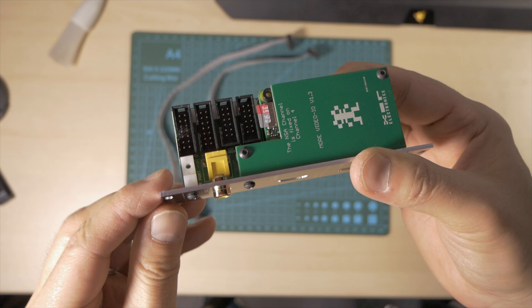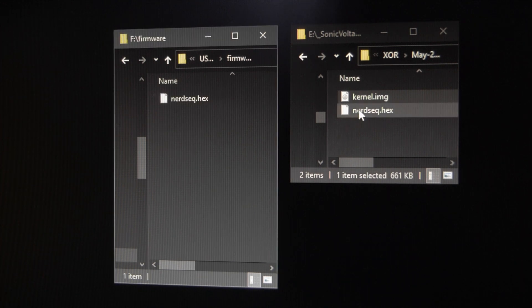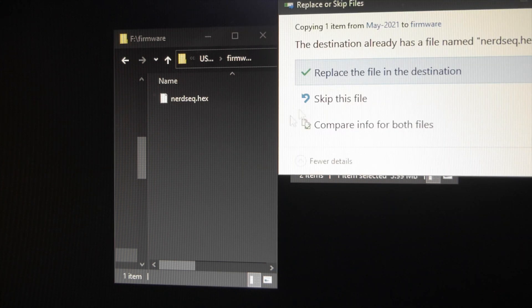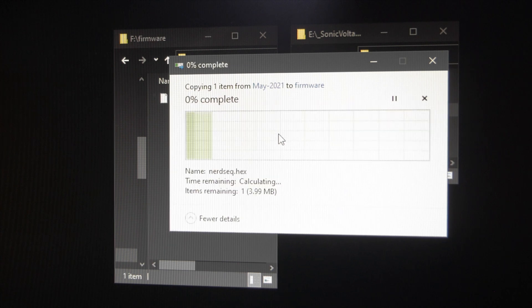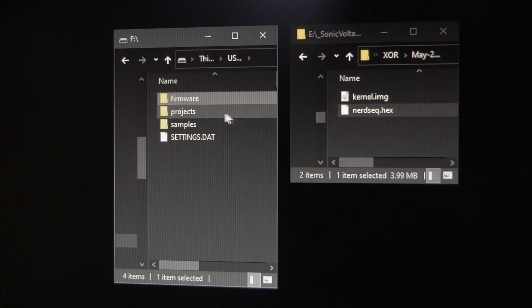I also need to do a firmware update for the actual NERDSEC unit, and this is the same procedure. Take the SD card out of the NERDSEC, download the new firmware. Remember to backup your SD card content — the firmware, your projects — just in case. Then overwrite the old firmware with the new one and put the SD card back into the NERDSEC.